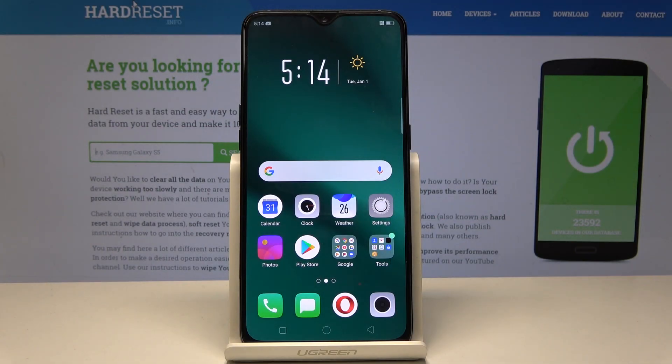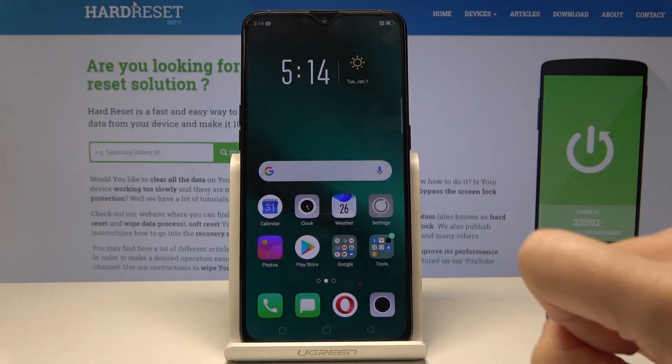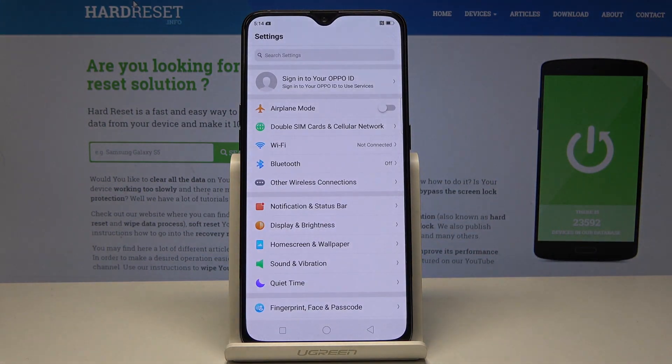Here I have the Oppo RF-17 Pro, and let me show you how to activate the OTG connection on this device. To begin, enter the Settings, then scroll down.